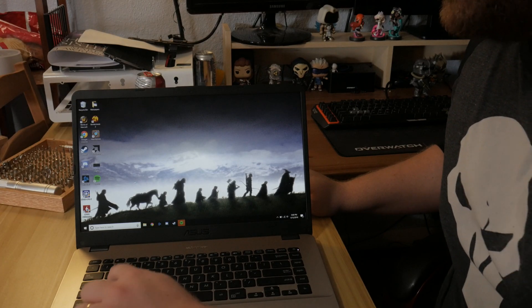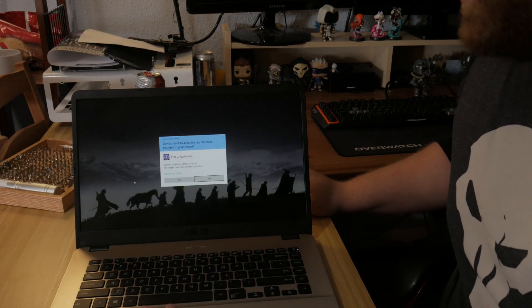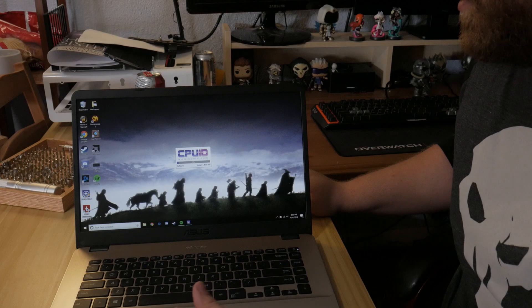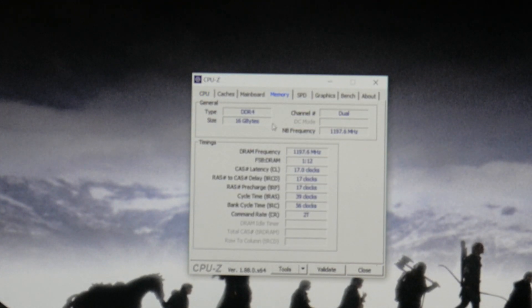Yay, Windows updates. Let's start with CPU-Z. Going over to memory, we have dual channel, 16 gigabytes at 2400MHz. It's running at 1200MHz but it's dual data rate so it's effectively 2400MHz.